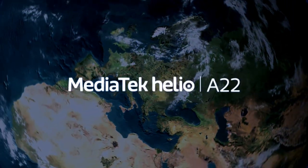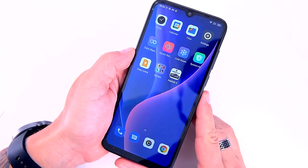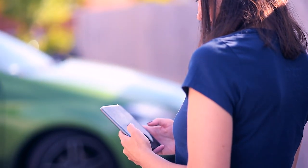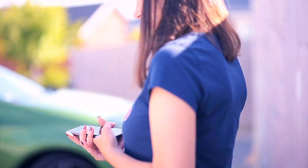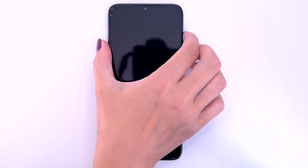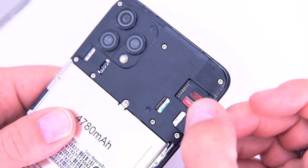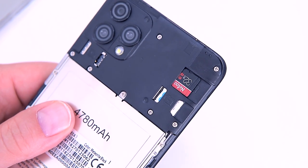On the inside, the C60 is powered by the MediaTek Helio A22, a lower mainstream ARM processor manufactured using a 12-nanometer process. It has four Cortex-A53 cores clocked at 2000 MHz, along with a PowerVR GE8320 GPU. The rest of the C60's specs are solid low-end mainstream: 4 GB of RAM and 32 GB onboard storage, expandable up to half a terabyte via a micro SD card inserted into the SIM tray.